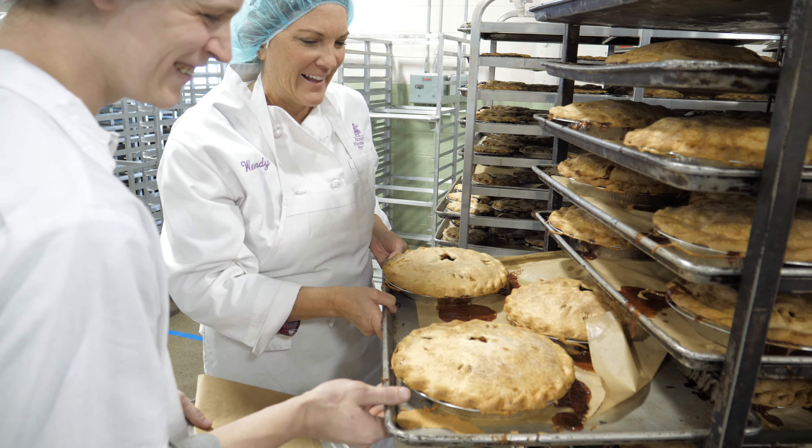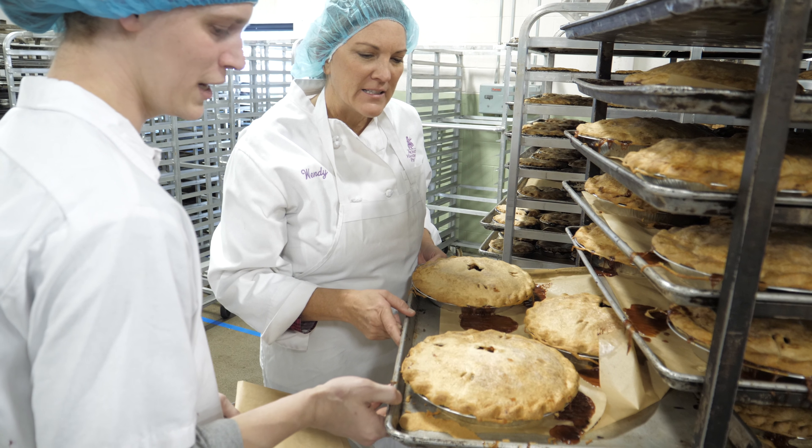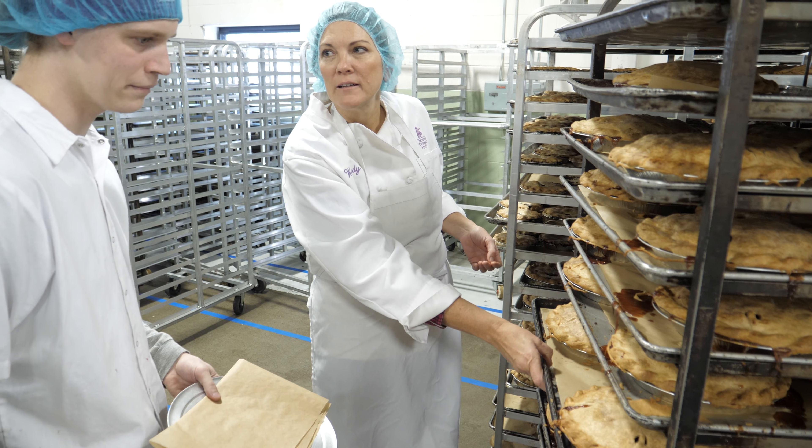Hi, this is Wendy Ackitts from Ackitts Handmade Pie Company. Today we're going to talk about quality control and what we look for in a pie after it's baked.